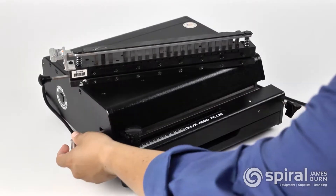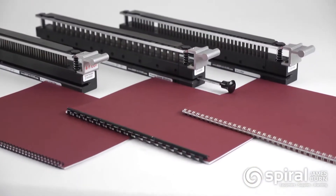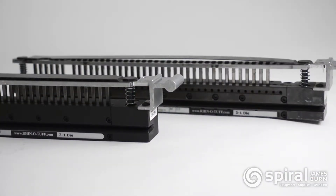The Onyx OD 4000 Plus features RhinoTuff's interchangeable die system. It allows the punching of a wide range of different hole patterns for different binding needs based on the dies that you chose to purchase.